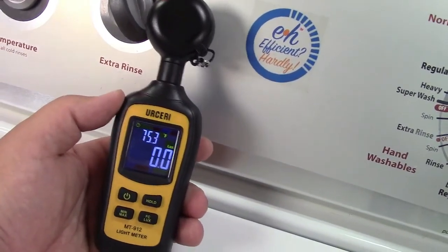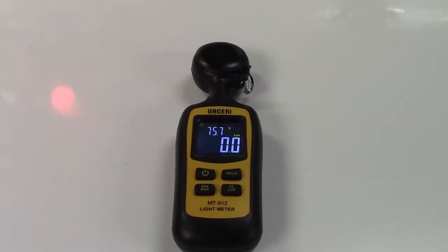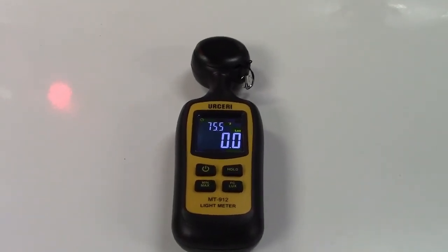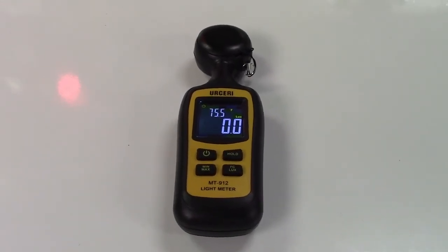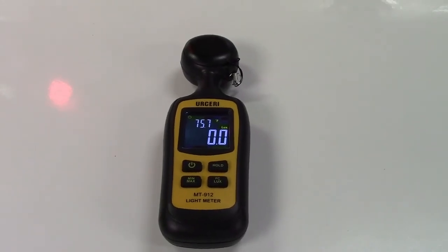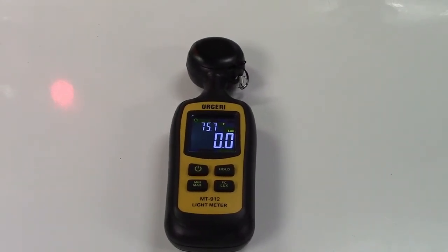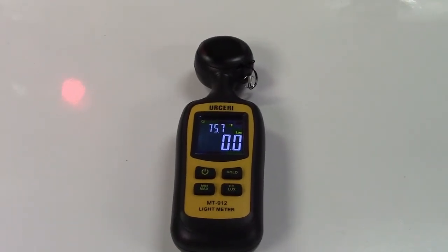So really it's going to be mainly for photography. You may have seen a photographer with some sort of light meter — they can hold it up next to somebody's face to get a good idea of the lux, and that way they can adjust their camera settings accordingly. Once again, this was the Ursiri lux meter with color LCD screen. If you'd like to purchase this item, I'll leave a link in the video description where you can find it on Amazon. Thanks for watching — make sure you click like and subscribe. Take care, see you next time!